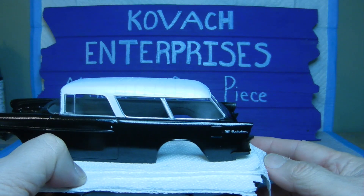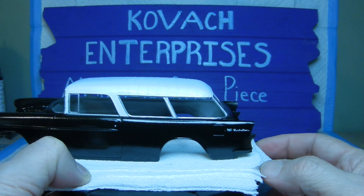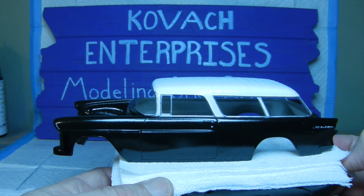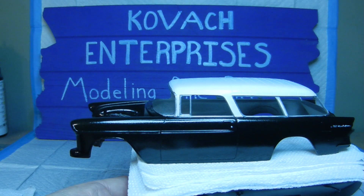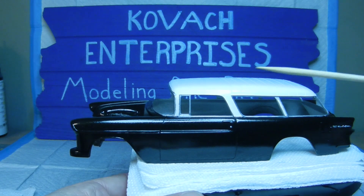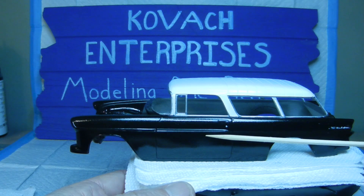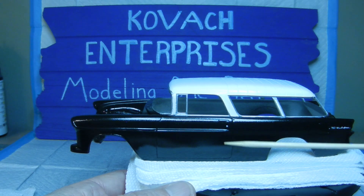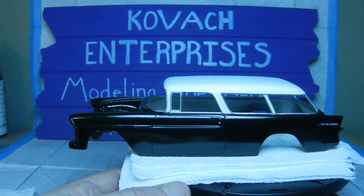And of course, then we have the other side here for the Bel Air raised lettering with the insignia of the Chevrolet, and the same thing with the door handles on this side here. I may give one more coat of Pledge on the body, and then I may go ahead and take some painter's tape and tape on either side and run a nice line with the Silver Sterling — or I may just leave it the way it is. I haven't figured that one out yet. But yeah, that's where we are with the paint on the Nomad. I think it came out pretty nice.